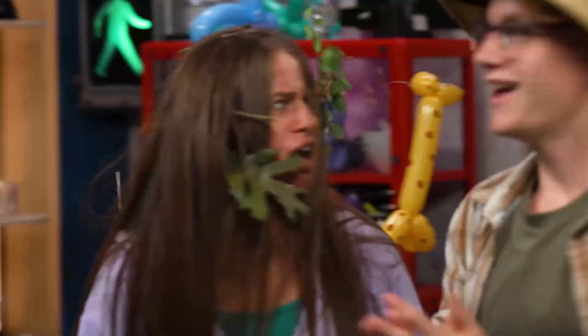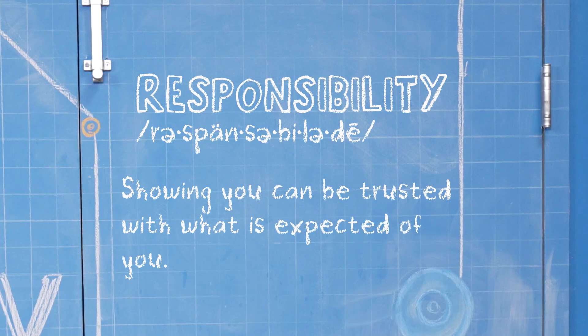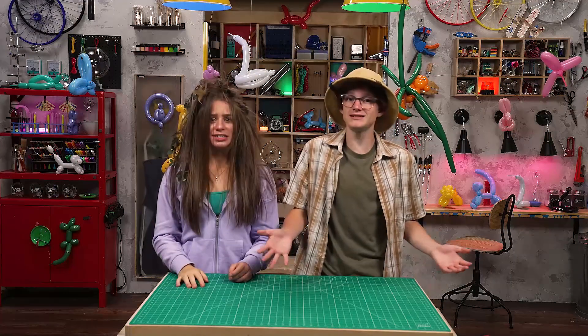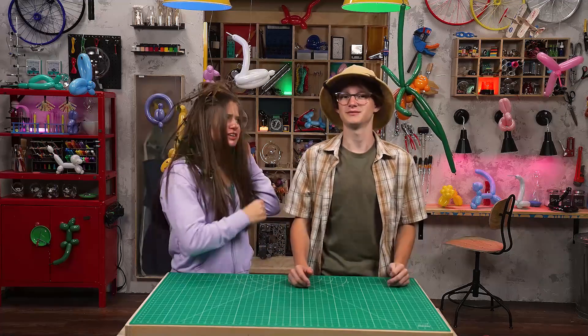Don't scare me like that! What is all of this? Well, as you know, this week we're talking about responsibility, which is showing you can be trusted with what's expected of you. I see. And since you were running late, I decided to do the responsible thing by setting up for the show. Very sweet.